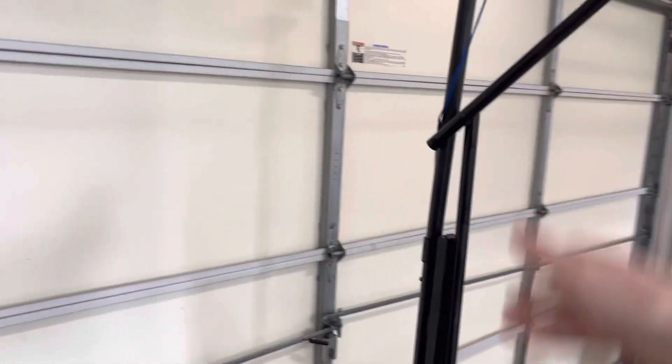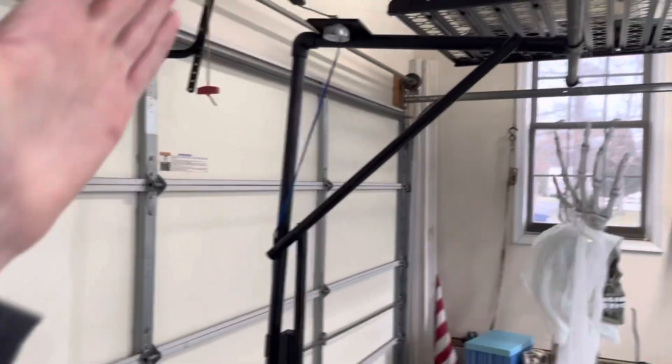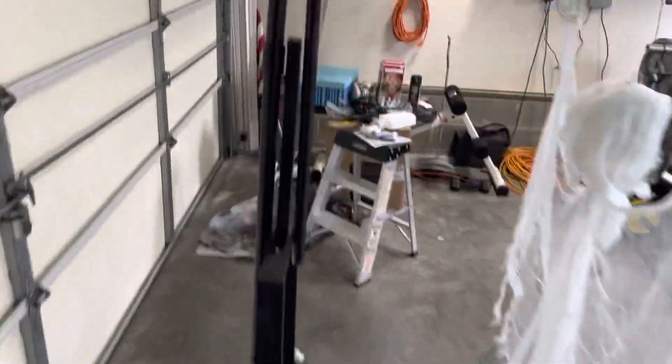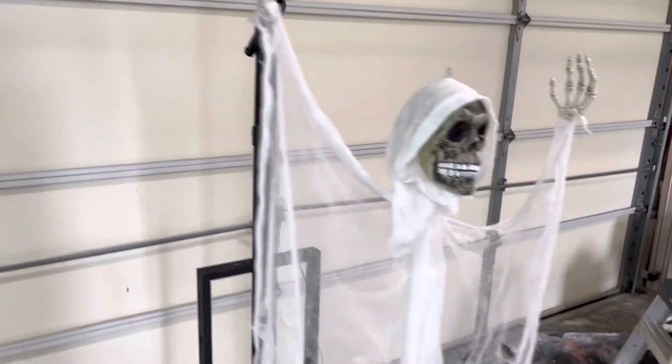Originally the whole stand was going to be PVC and I was going to stick it into the ground, but it was too top heavy and it was leaning forward a little bit, but it's not going anywhere. I'll probably have a weight on the base on Halloween night so it doesn't fall over.